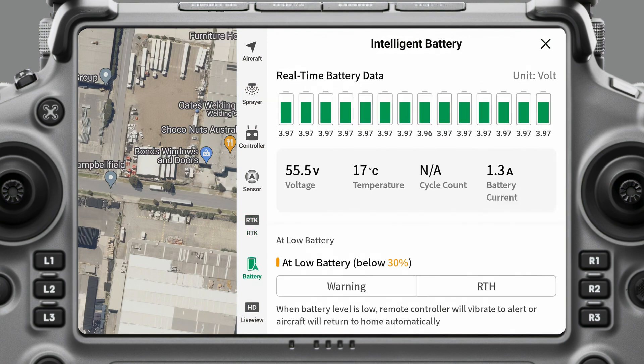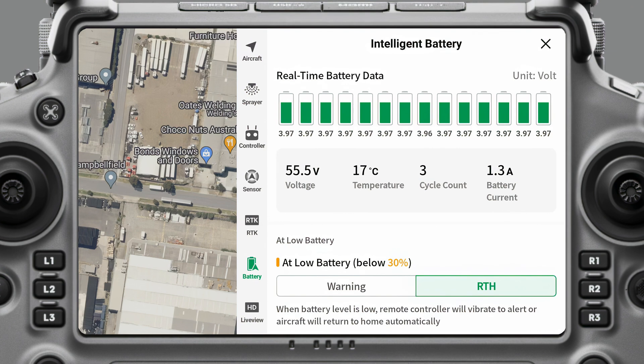If you come down to battery, it will show you your battery health — all the cells, the voltage, and the current temperature, which is something good to watch if you're operating and it's hot outside. You don't want to be getting up around 40 degrees; the maximum is 45 degrees, so you want to try and keep them probably somewhere between 35 and 40. It's bad for the battery health to get up so high.